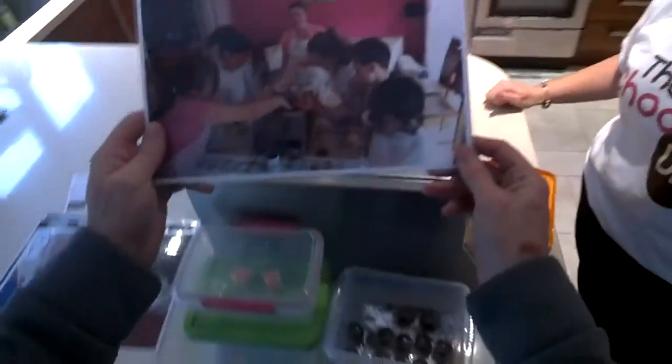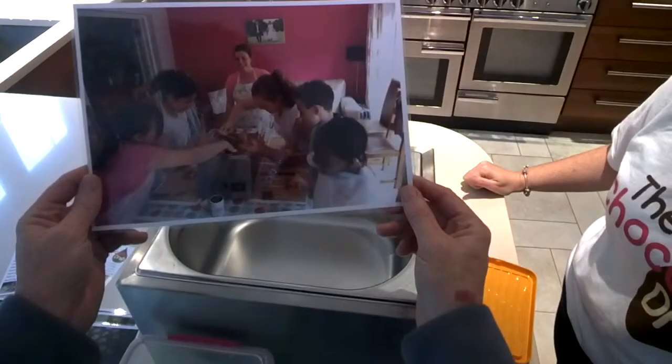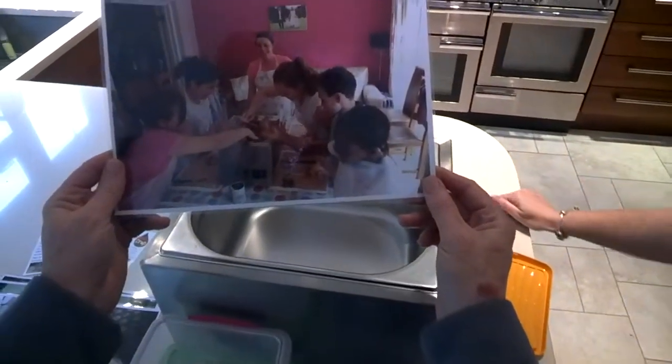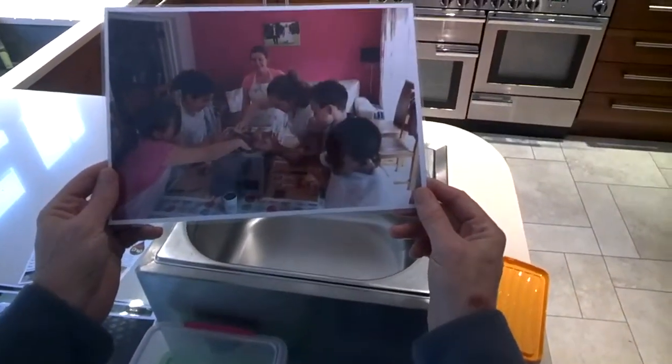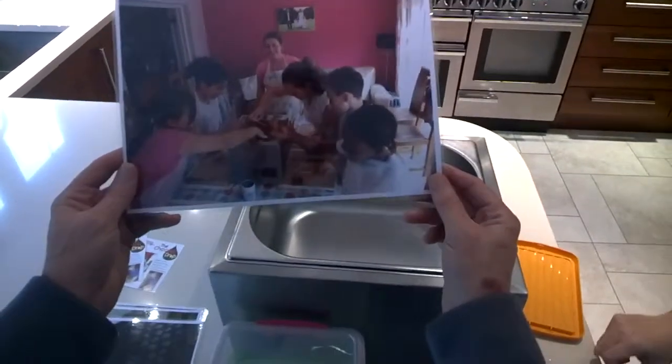I have two of these tanks, so six around the tank is nice, but you can do more. There's a picture here — you've got five or six kids, all dipping in. They look like they're having a load of fun.